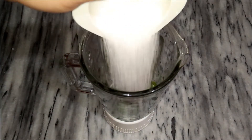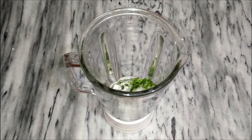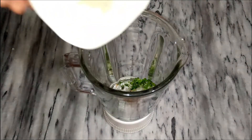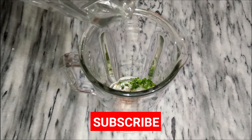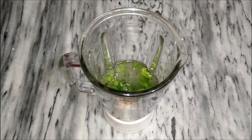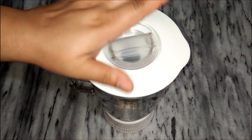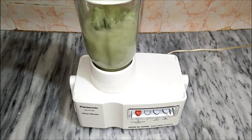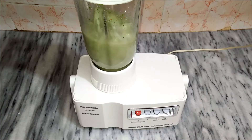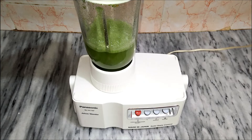5 teaspoon sugar. Add all ingredients into the pot, add a glass of water, and blend it. Now we will blend it.